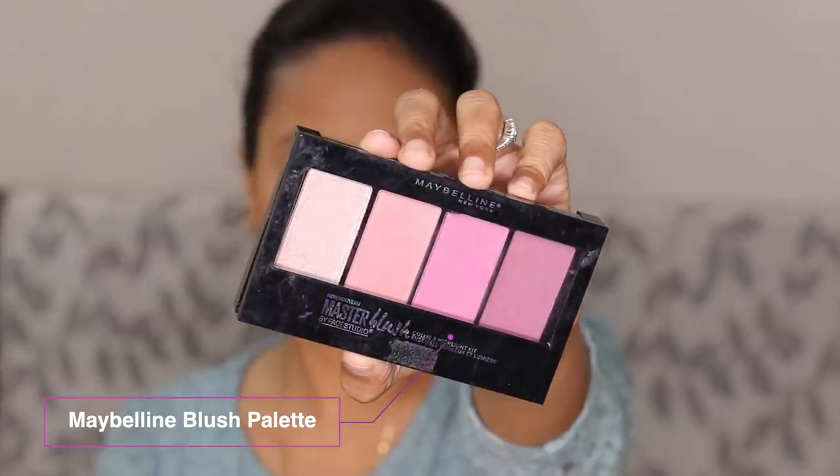I'm applying the same bronzer on my eyelids to cover the ashiness of the concealer, because sometimes your eyelids look ashy after applying concealer. Applying bronzer on your eyelids is the best way to hide that ashiness, and as you can see it looks pretty nice.